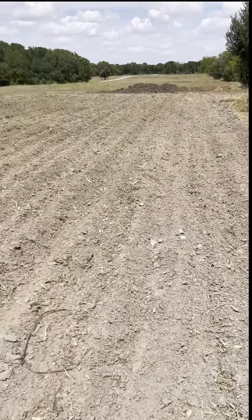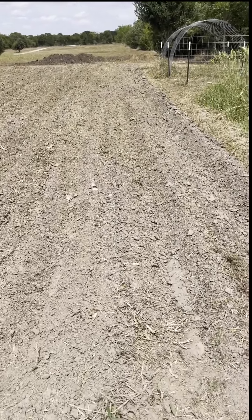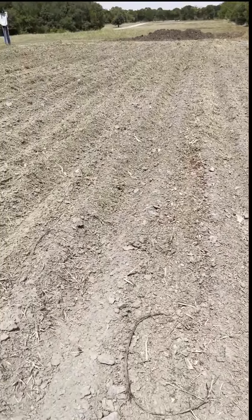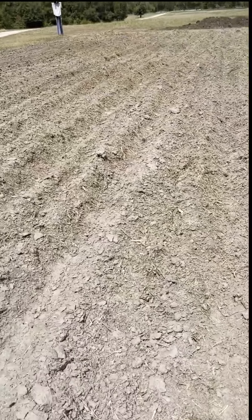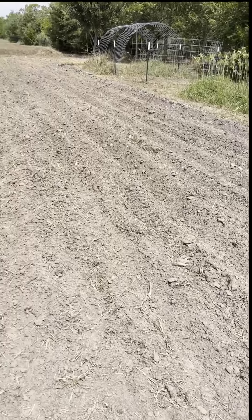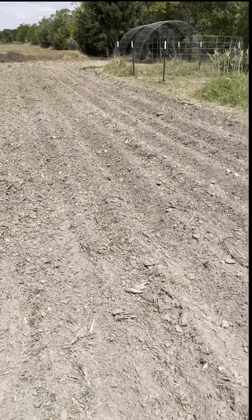I planted 17 rows of 150-foot rows of corn here. Actually, hardly any — if any — of this corn may even make it for our own personal consumption. This is all going to be, or at least projected to be, animal feed. Due to rising feed costs, we're trying to grow a lot of our own animal feed.